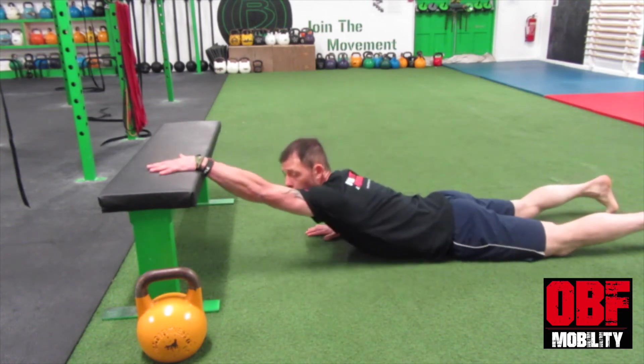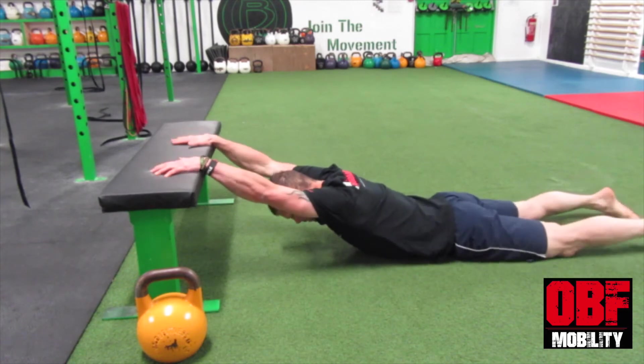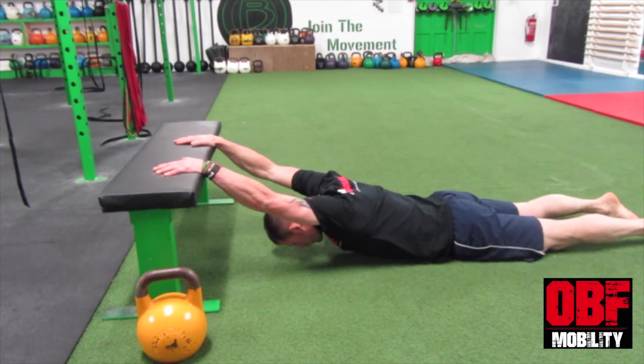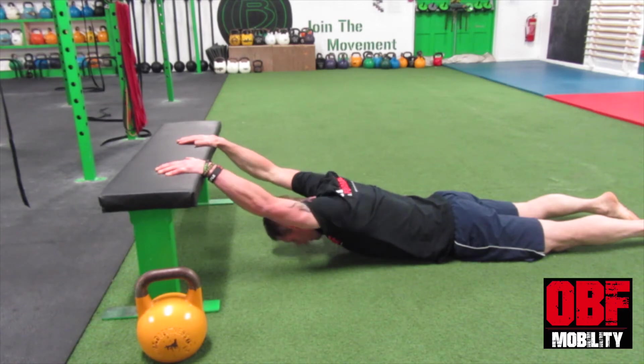We go full hand placement, push the body back, extend your body, drop your nose to the ground, turn your armpits out and retract your shoulder blades, opening up all the structures and connective tissue surrounding the joints.